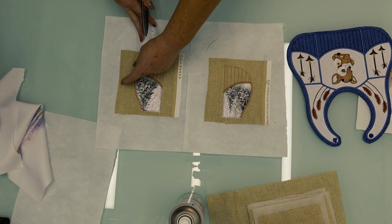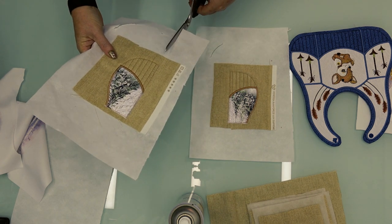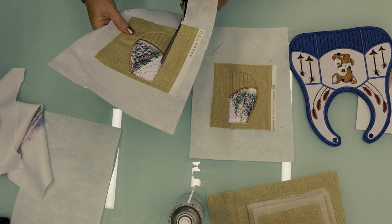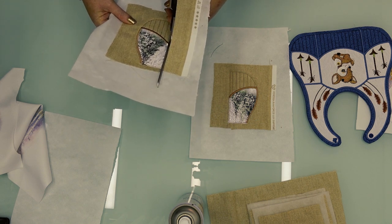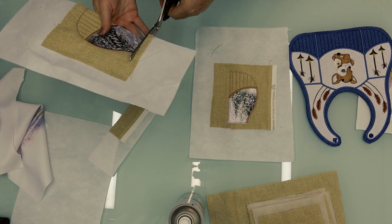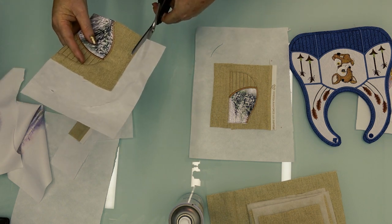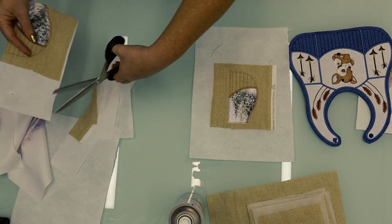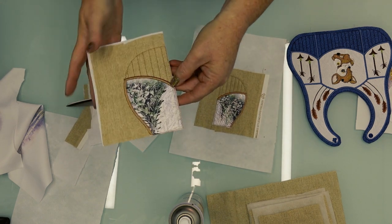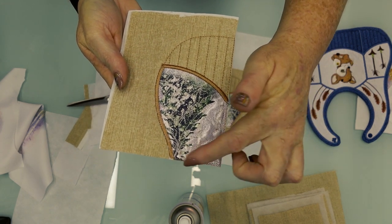We're now going to trim the pieces so they're ready for the next step. Because the left and the right are the same, I've already done the other side as well. You will cut closely to the edge just on the straight edges — really close to the stitches. The rest you will not cut. I'm just trimming away the extra stabilizer so it doesn't get in the way when I place them in the hoop. You can trim both of these pieces in the same manner and place them separately till needed.